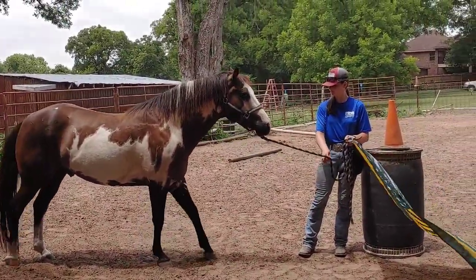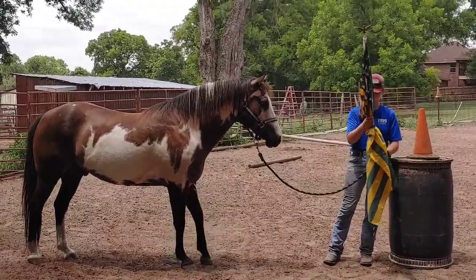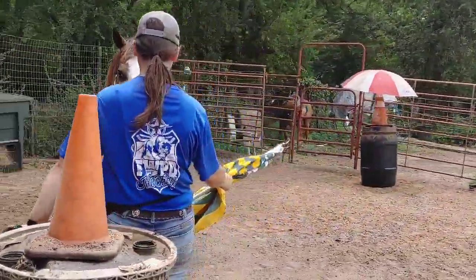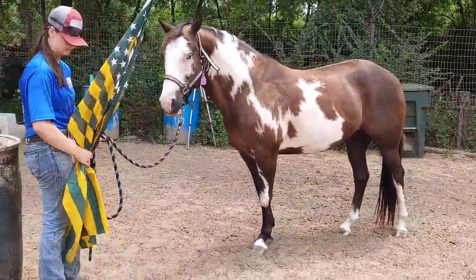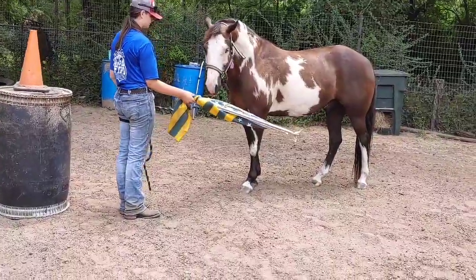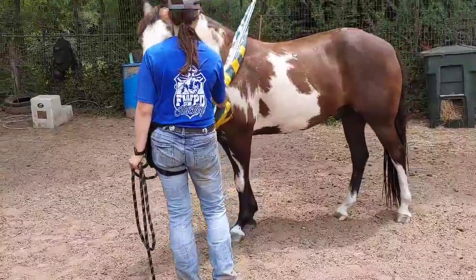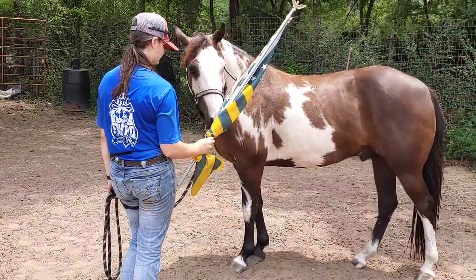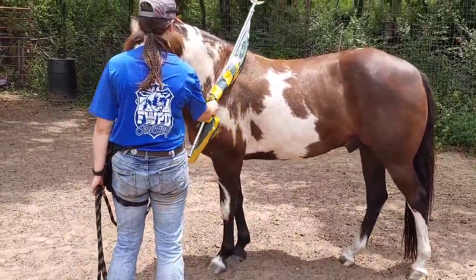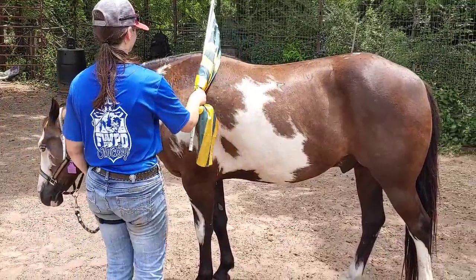He's encouraged to walk forward, and the next thing she's going to do is introduce the flag more to his side. Now we know with Miracle, he kind of accepts things a whole lot easier on his left side, so it's easier to start there. Every horse has a different side they work on better. When doing desensitization with something scary, try to keep it small, let them put their nose on it, and eventually walk towards it. Touch those places where the horse really likes — if the horse likes a good wither scratch, you can give him one so he associates it with a good thing.